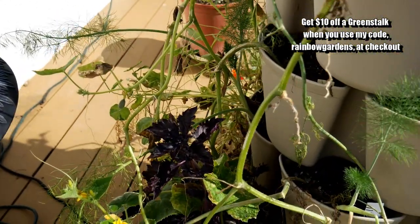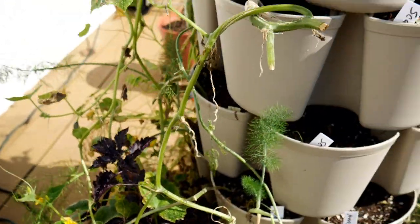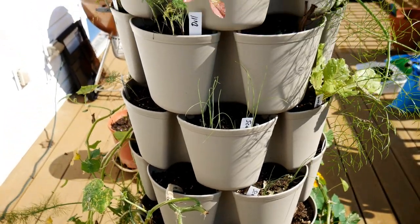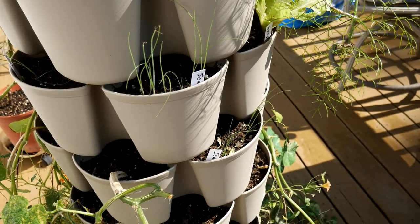I do have another basil over here, and it looks like I have some more cucumber setting right here. So this will be my project this weekend — to just plant spinach and clean out any of the remaining pockets where I need to replant some things.